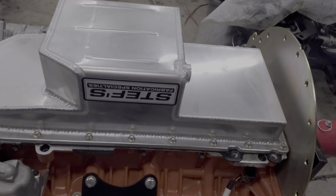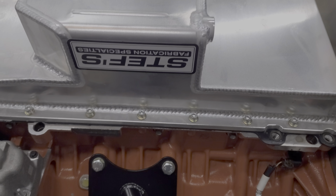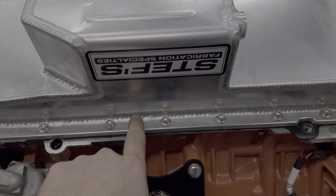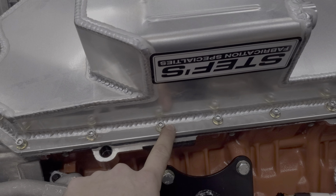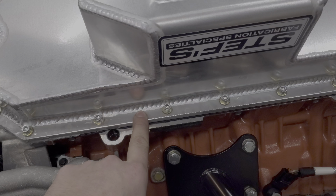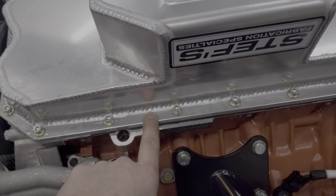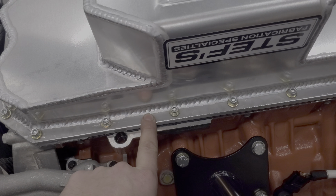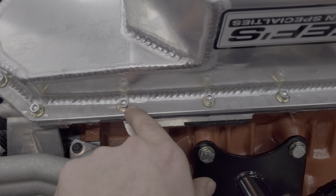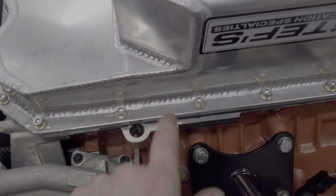We got it all torqued up and ready to go. These bolts are very small diameter, so no more nine foot pounds. I also used blue Loctite on them, just to give them a little extra holding power. The factory bolts are actually one-time use and they have a thread locker patch on them already, so you can't really use those bolts here just because they're too close. That's why they use the Allen head bolts that it came with.